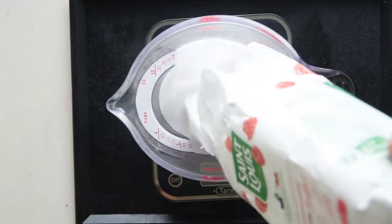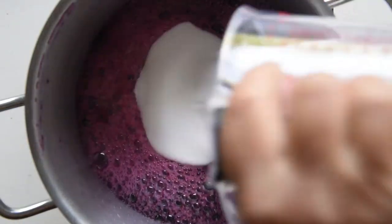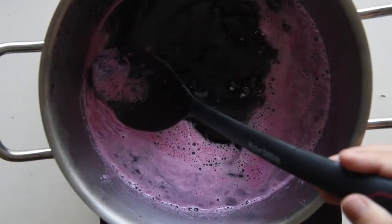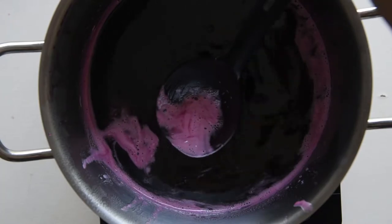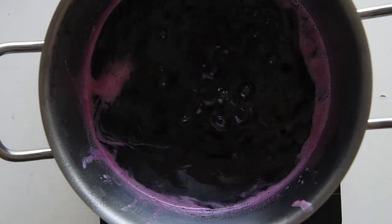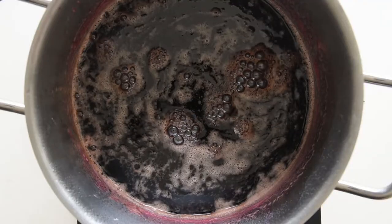Weigh the juices and weigh the same amount of sugar. Place the juices and the sugar in a pan and simmer for two hours. With a colander strainer spoon, remove the foam that forms on the surface. After two hours, you will see that the juices have thickened.